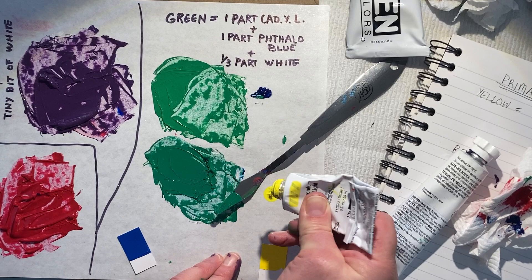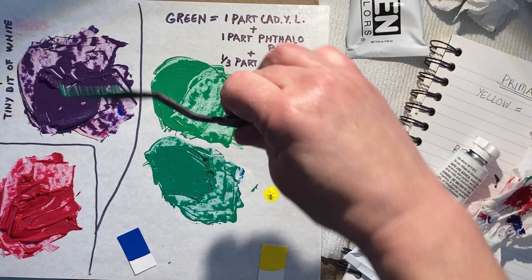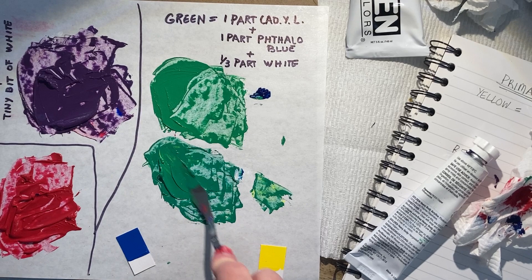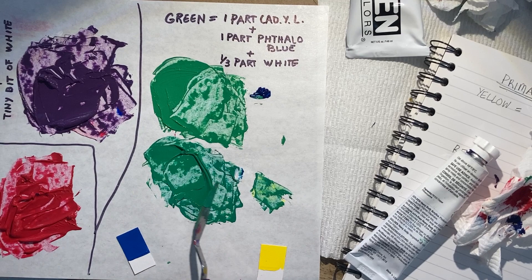I'm going to add about a quarter of a blob of yellow at most. We may actually be able to add a tiny bit more white in there too, but let's try this first.